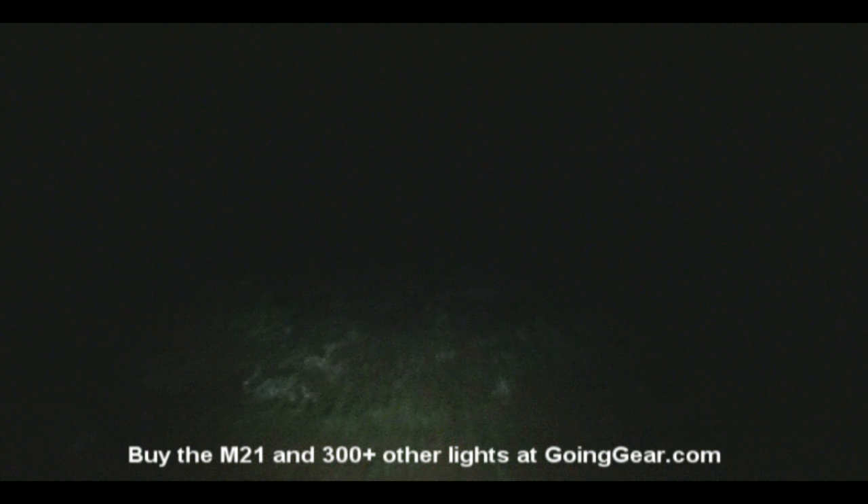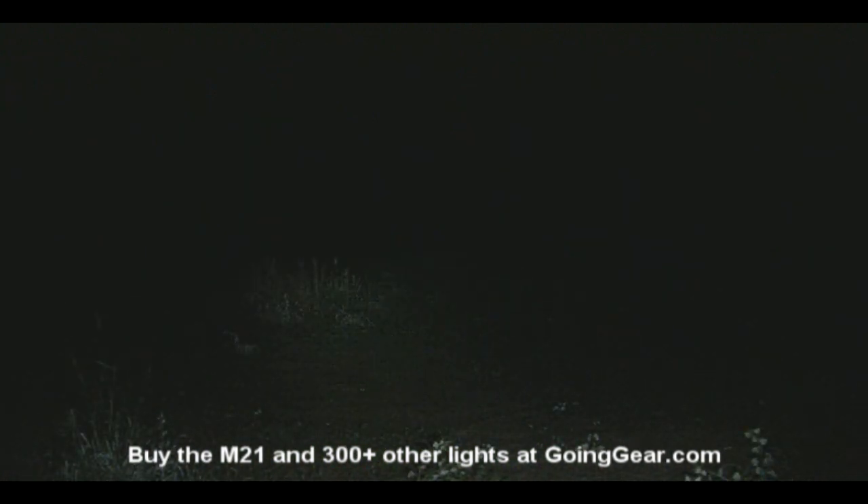But still, 50 yards out, 100 yards out, you can make out things really well with the M21. Let's zoom in a little bit better so you can see what's going on out there. Alright, that is the Olight M21 Warrior.